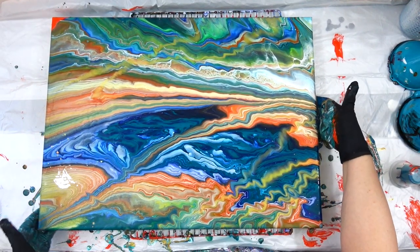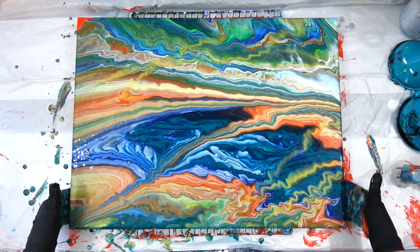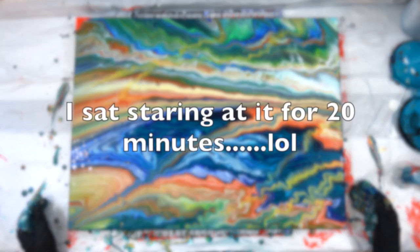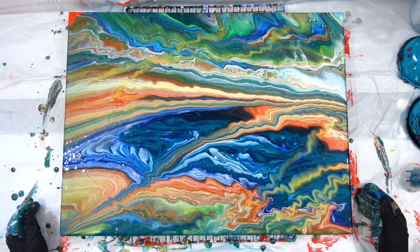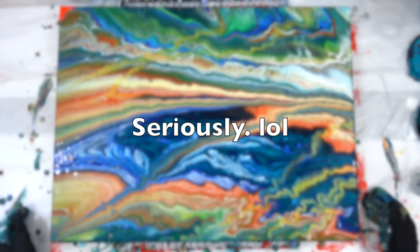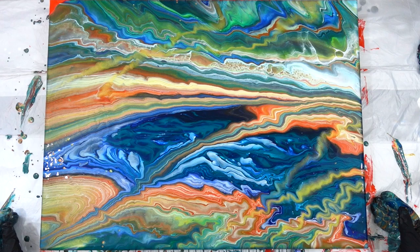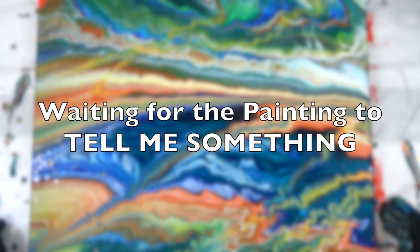At this point the paint is pretty much as thin as I can get it — you can even see that orange corner up in the top left is popping out, so I can't get any more paint off this canvas. I sit and stare at this for like 20 minutes, and I am not kidding when I say it could have been longer. The camera is not frozen right now — I'm just waiting for the painting to tell me something.